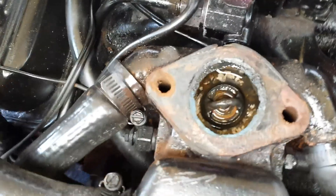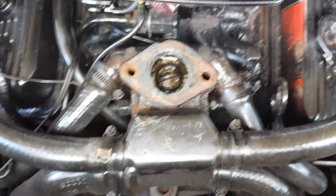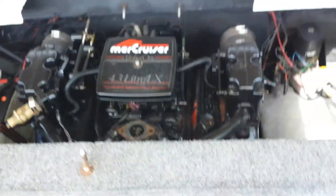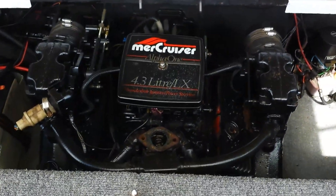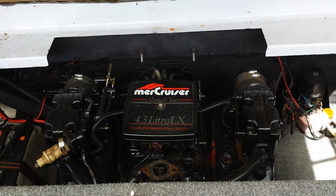I'll get her out, pop a new one in — hopefully a good cool one at 160. That'll be a done job. Okay, there's your how-to: just take your time and do it right.